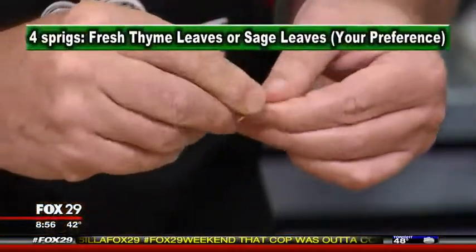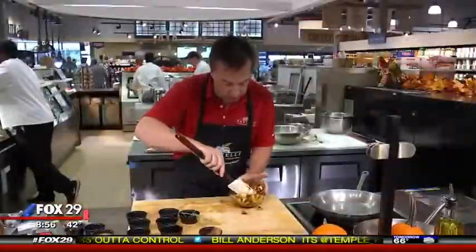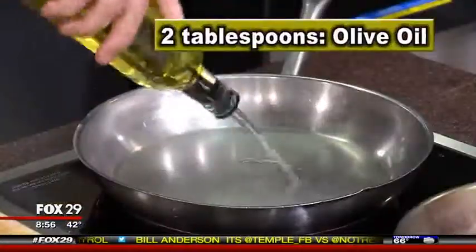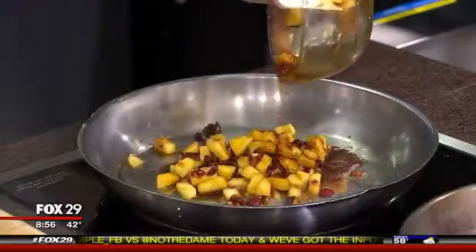Add the zest of an orange, a teaspoon of cinnamon, and a couple of sprigs of fresh thyme. Mix this very gently so it's all combined nice and even. Then add the olive oil to the hot pan and scrape the mixture into the pan.